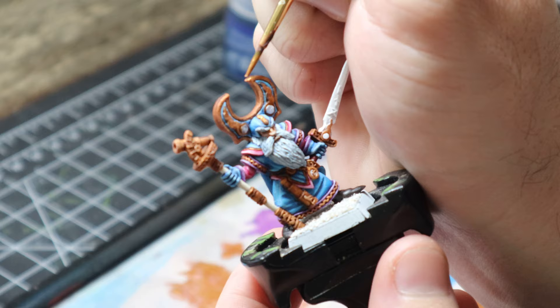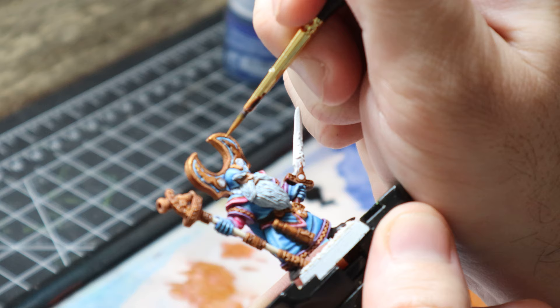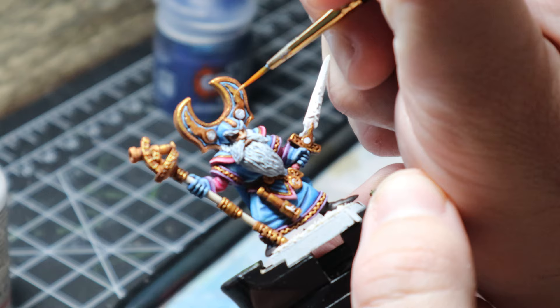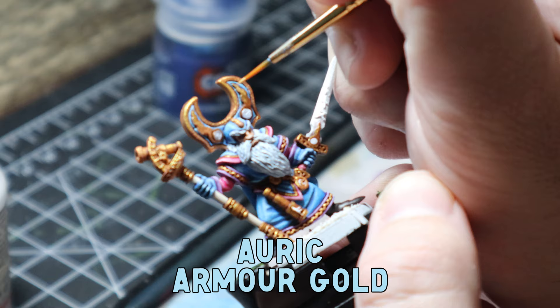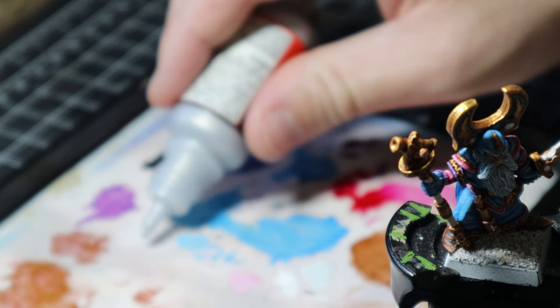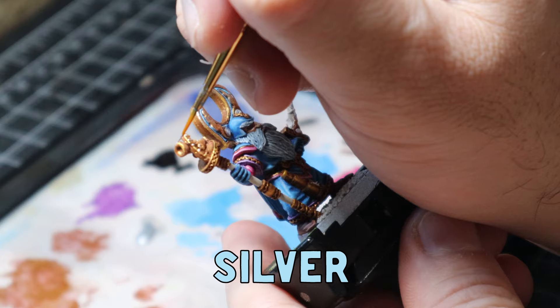Now for the gold TMM — I'm still trying to figure out my true metallic metals, it's something I'm going to work harder on in the future as I still have a lot to learn. I went back over with Giena's Gold in a glazed consistency, being super careful not to get anywhere I didn't want it. Then I glazed on some Auric Armor Gold to the top facing areas where I thought light would be hitting. Last up, I did an edge highlight of silver, applied to the top edges. I use silver from Vallejo because it's a pretty bright silver and does the job well.